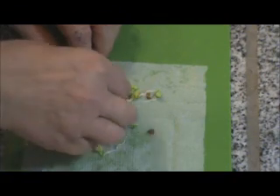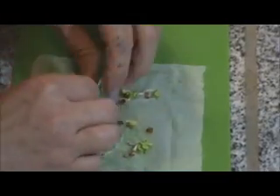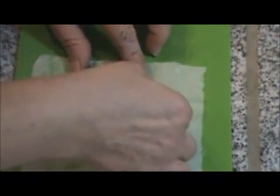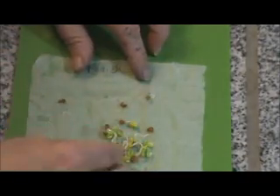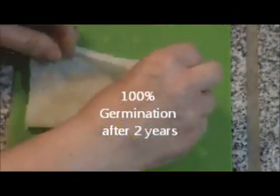I believe every one germinated. That's a seed coat there. Counting them up: two, three, four, five, six, seven, eight, nine, ten, eleven. I thought I had ten seeds but I have eleven — so everything germinated. These radishes are ready to go.